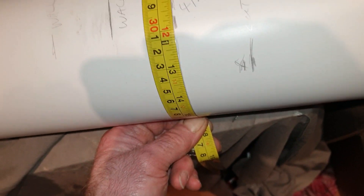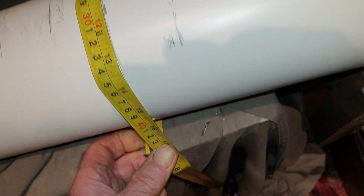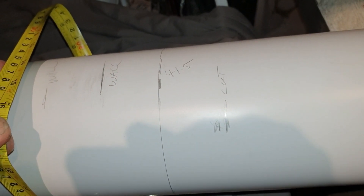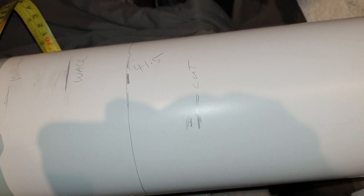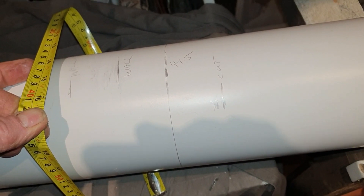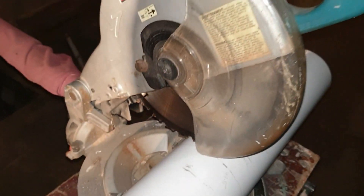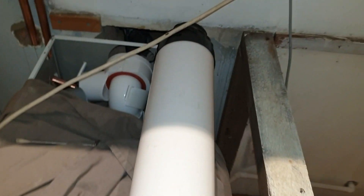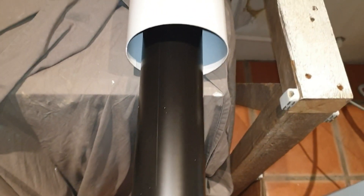If you haven't got a chop saw, follow that nice straight line and put it on a bench — you can cut it with a hand saw. I'm going to cut mine with a chop saw. Either a chop saw or a hand saw, it's up to you. Cut's done, so I've just got to cut the inner bit of the pipe now.